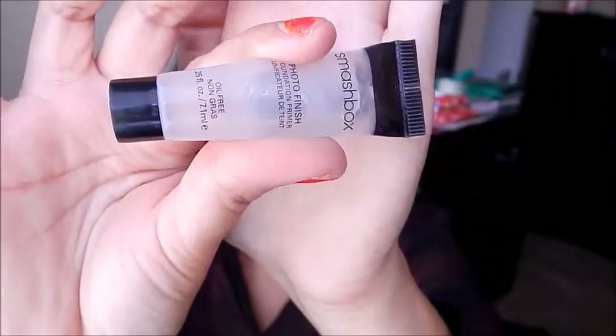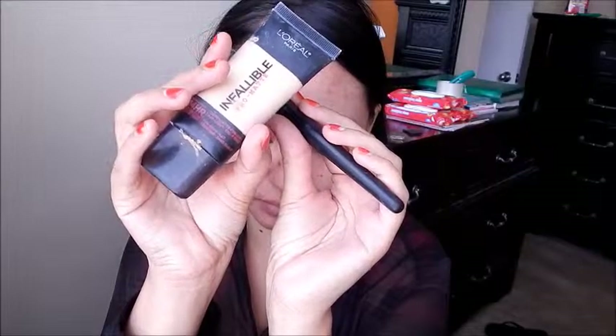Let's start off with some primer. This is the Smashbox Photo Finish Primer and my foundation is L'Oreal Infallible Pro Matte. I'm using my e.l.f. Stipple Brush and I'm just going to apply this all over the face to even out my skin tone.